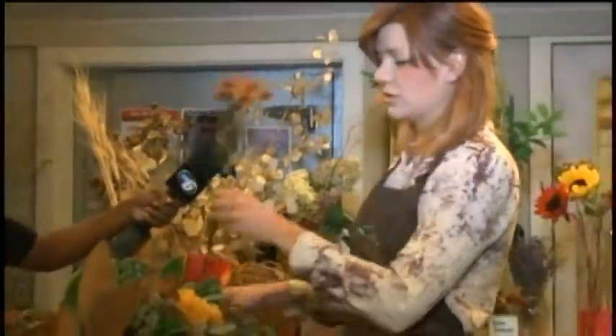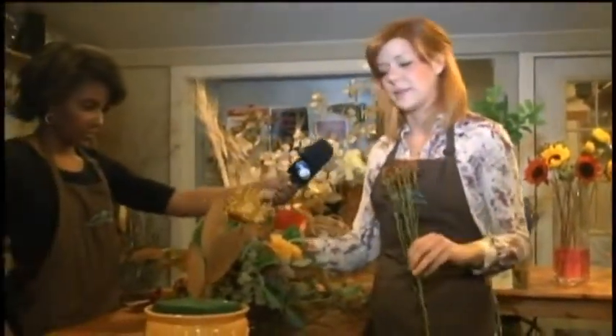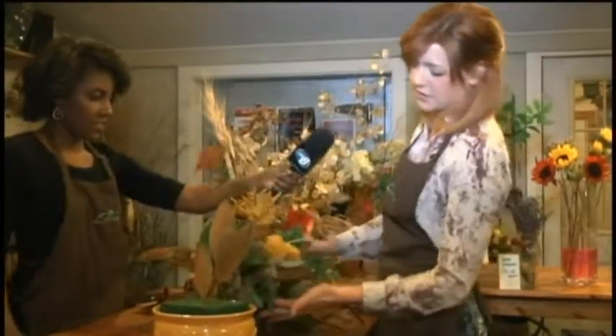What we try to do is have a focal flower. Here I've got a bronze mum. This would take up a lot of space, but if we're just using small flowers, we try to cluster them like I've done here.